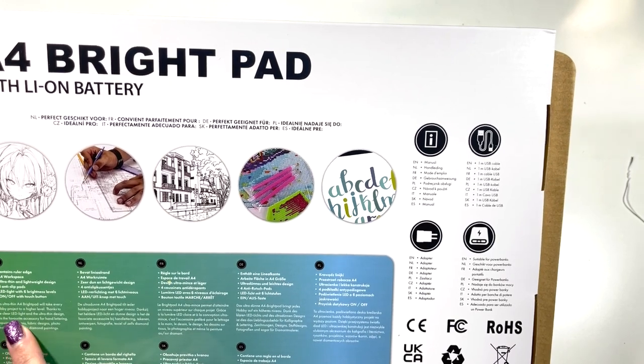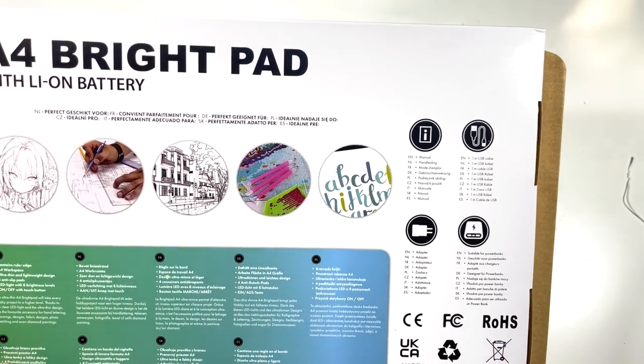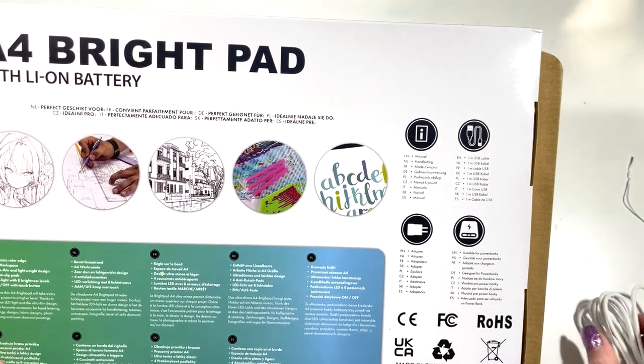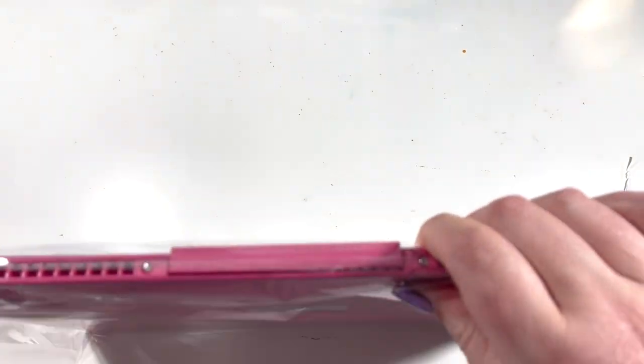This ultra-thin A4 bright pad is described as great for hand lettering, drawings, designs, fabric designs, photo sketching, and even diamond paintings — there we are! It doesn't actually say how long it stays charged for, so I suppose I'm going to have to figure that out. Let's get it out of the packet.